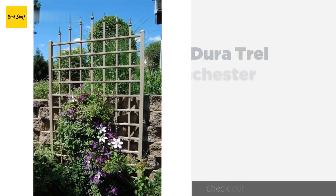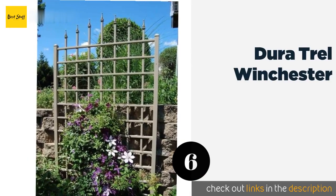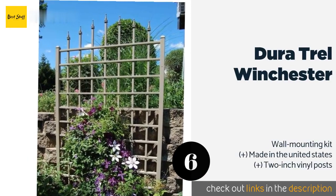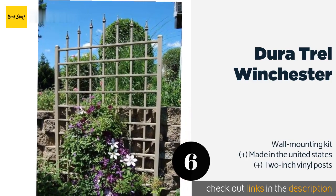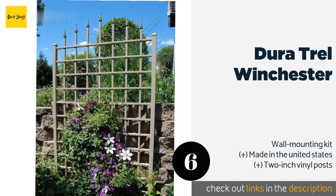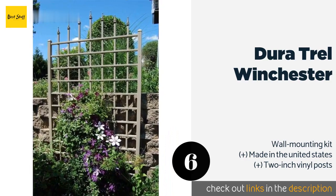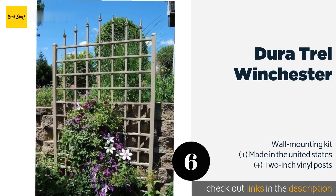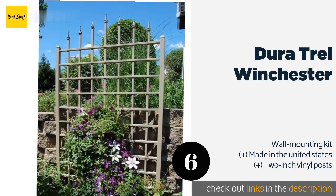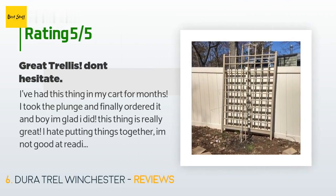The next product in our list is Duratrell Winchester. While the Duratrell Winchester does come with enough hardware for basic assembly, it can also be a bit flimsy, so you might want to consider investing in some extra screws to help hold it together and prevent eventual sagging. This product is available on Amazon for $224. It is rated 4.5 stars from 155 customer reviews.